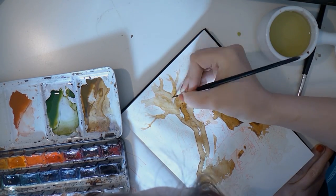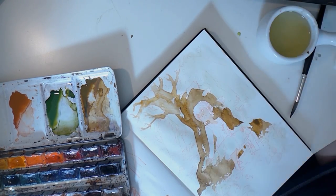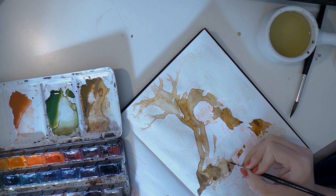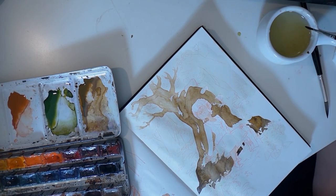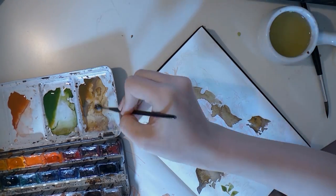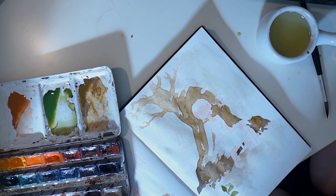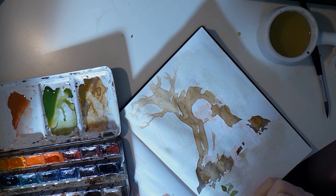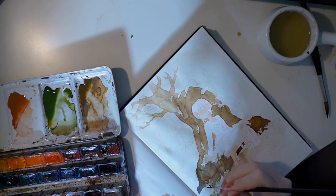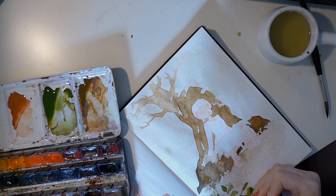I actually like the blotchiness in the tree because it gives it nice structures — I don't want it to be too plain. It gives it a bit of natural happy accidents, and I think that's a bit what watercolor is about: just watching the colors react with the paper. Still layering on the colors; started with the green in the foreground leaves.